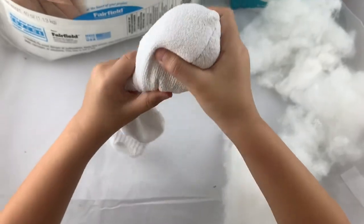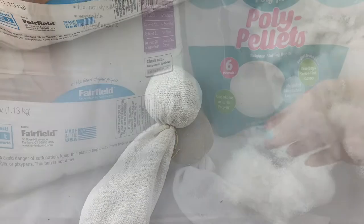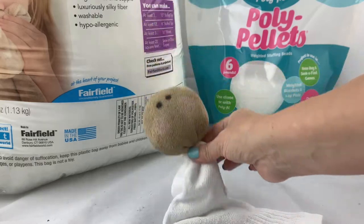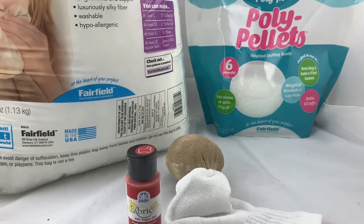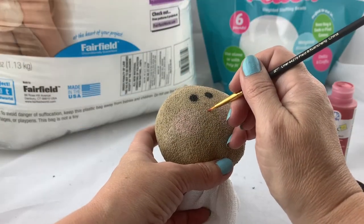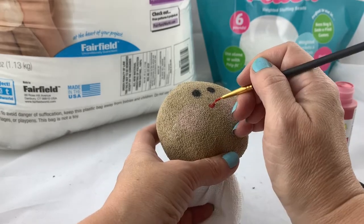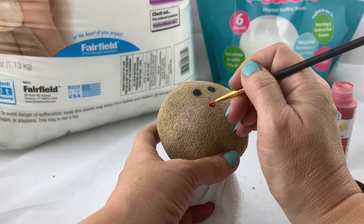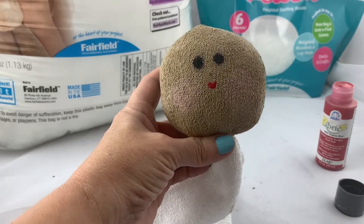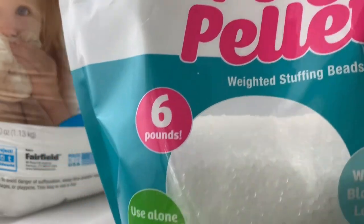Once it's stuffed and fluffed enough, you're going to twist it and tie it off with a little bit of twine — and there's the head. Use fabric paint to paint the head any color you want. I used black fabric paint to add the eyes, some pink cheeks, and red fabric paint to make the mouth. The reason we want to use fabric paint is it's specially formulated to stay soft, so you don't have something really crunchy and stiff. I made the mouth by making a little red heart shape using a fine brush.